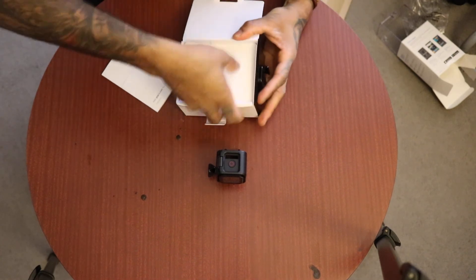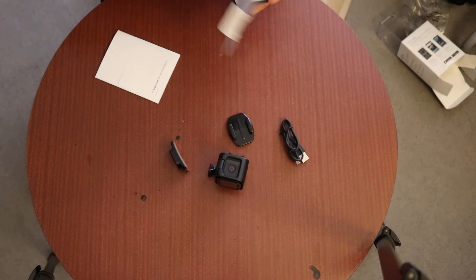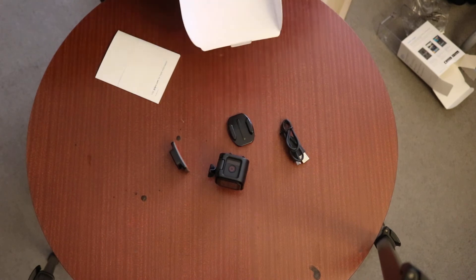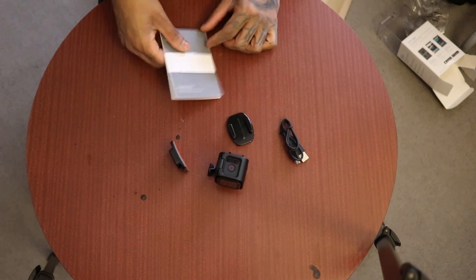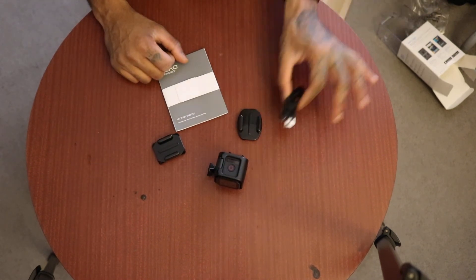Inside the box we have some stuff. GoPro Hero 4 Session from Amazon, £149. Manual, a couple of little sticky pads, and a cable — very important.